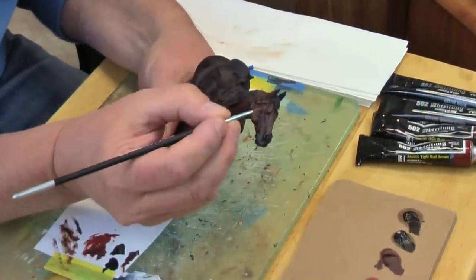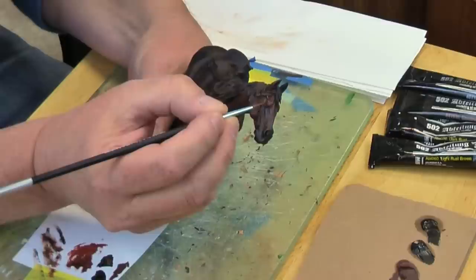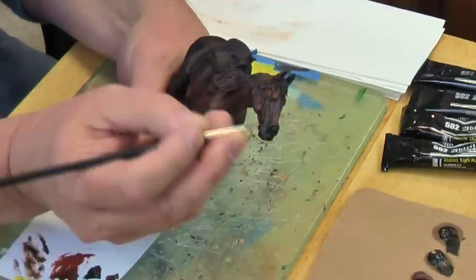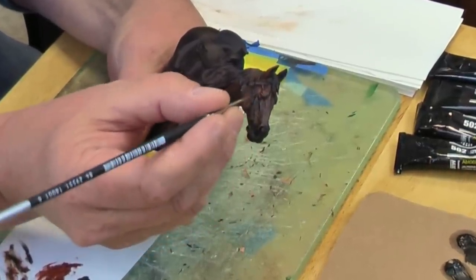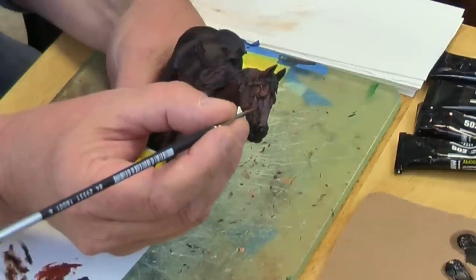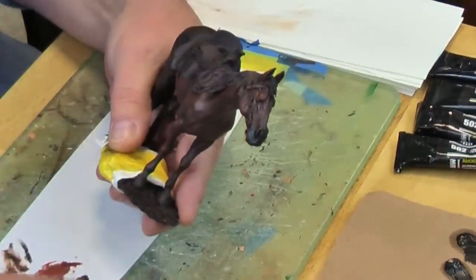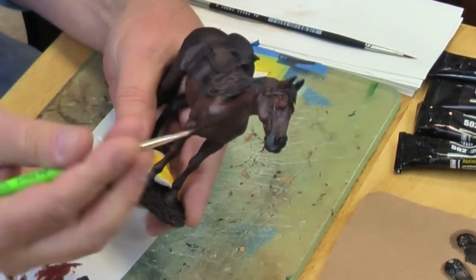We get some highlights up around the eye. Now all the horse furniture — the bridle, saddle, blanket, and so on — will be painted in acrylics, and that's what we'll be exploring in our next video. This video series will encompass the completion of this horse, the figure itself, and groundwork.